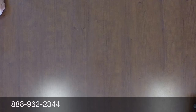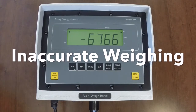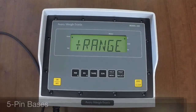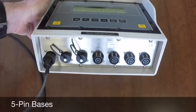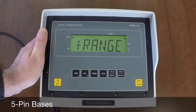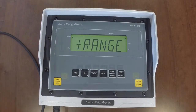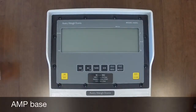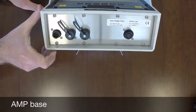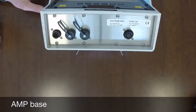The next topic we will discuss and troubleshoot are issues with inaccurate weight. There are different types of load cell connections available on the Avery Weightronics line of indicators. These can range from 4-way bar 5-pin connectors to 3-way bar 5-pin connectors or a single 5-pin connector. For the example utilized and shown here in this video, we have a 4-way bar 5-pin connector style base. You may also have a way bar connection called an amp connector, as shown here, which is a plastic coarse-threaded connector commonly utilized with a junction box or interface cable.